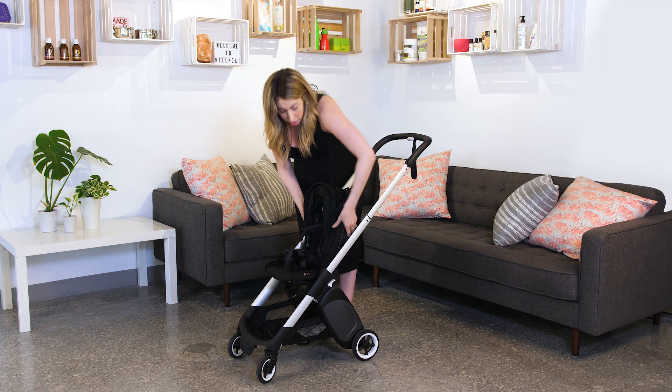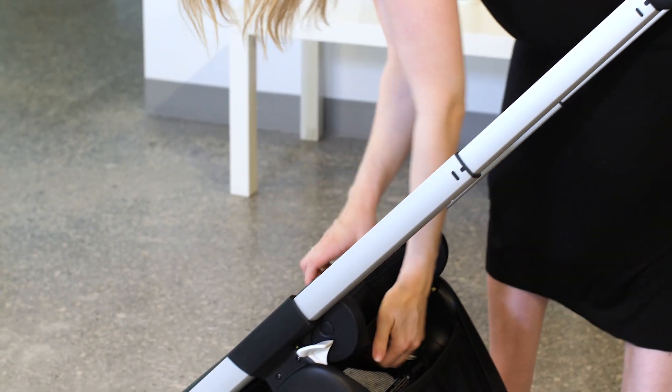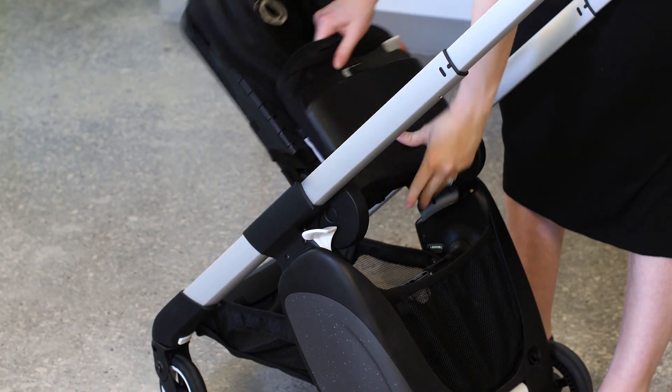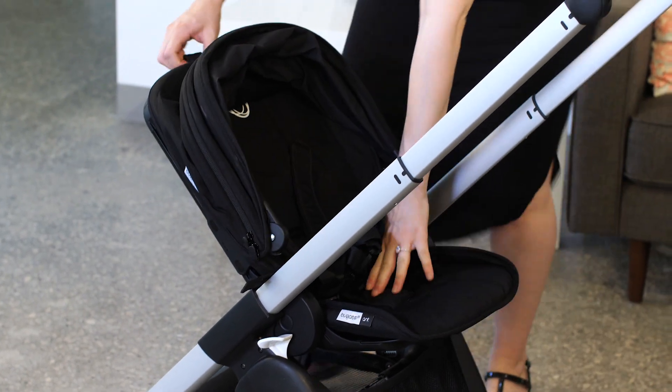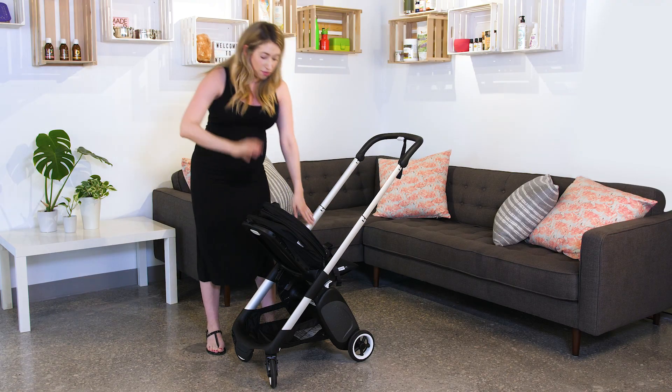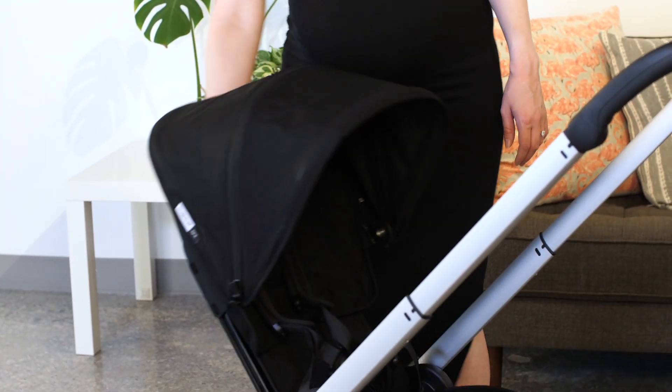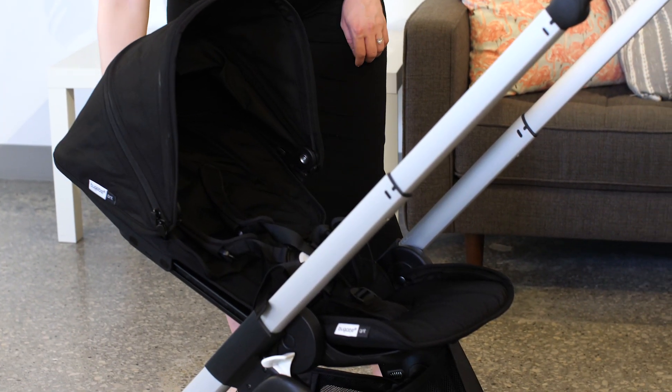You can also flip the seat around. I'm going to send the seat down, lift it up, flip it around, and now you'll be able to have your child face you. A great benefit of having your child face you is you actually now have three positions. You can still be active, still be relaxed, and now you can sleep.